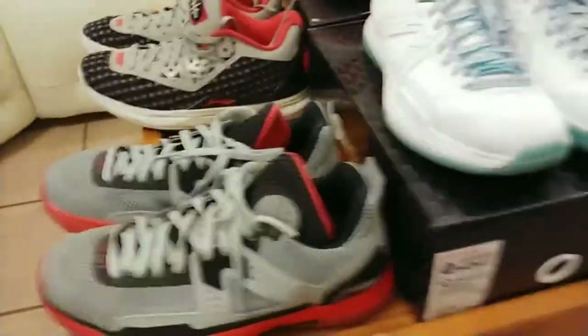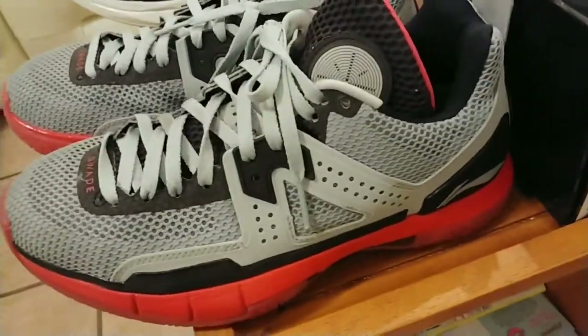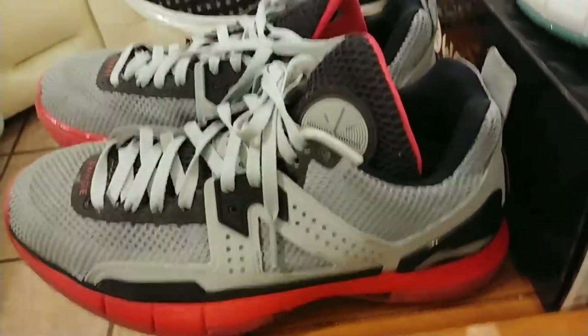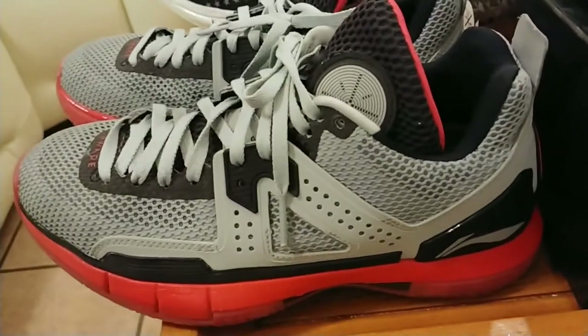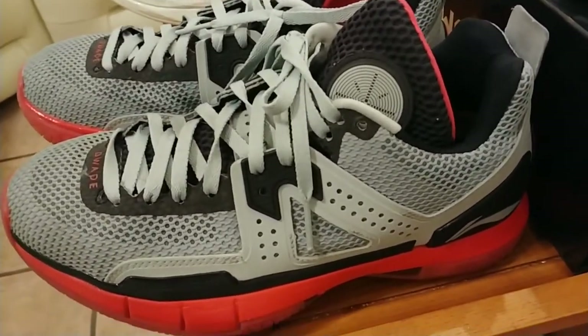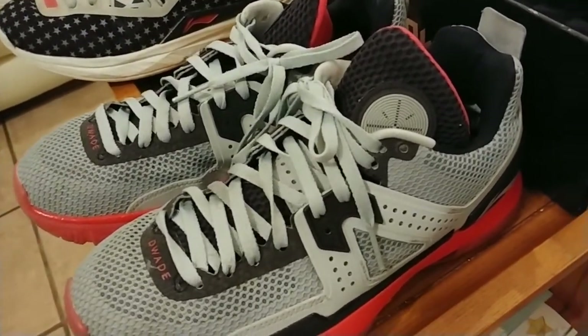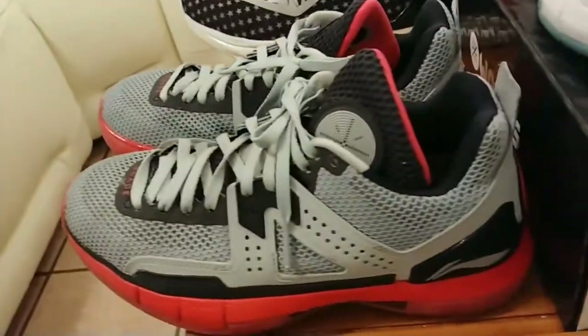Before I get to the sixes, I'm going to move on to the beaters. You got the Lavas. I call these beaters because I don't even have the box for these. These are the Lavas. I don't really like them that much. I actually got complimented on these a couple times too — people seem to like them. I'm not too crazy about the shoe. I'm not into gray shoes like that.